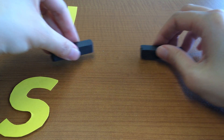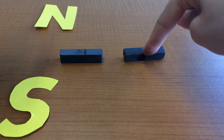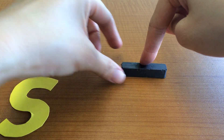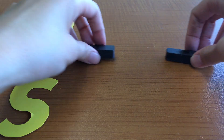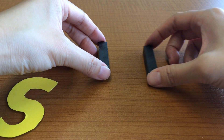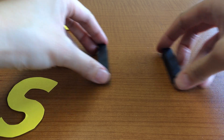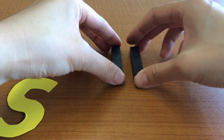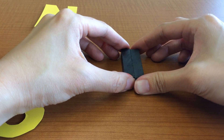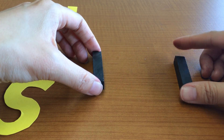The poles on these bar magnets are in the center on the long sides — not at the ends. These magnets are strong, so tell the students to be careful. These two sides are repelling quite strongly. And these two sides are clearly opposite sides — unlike sides — so they stick together.